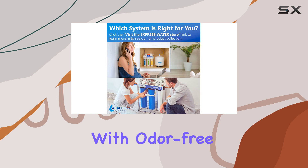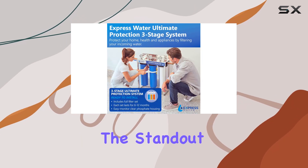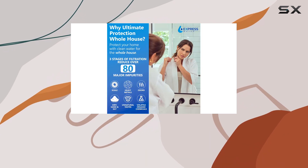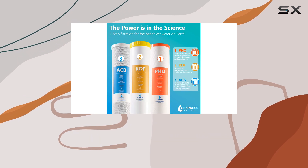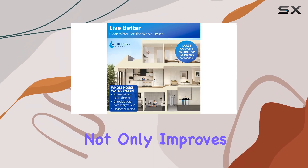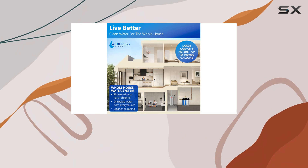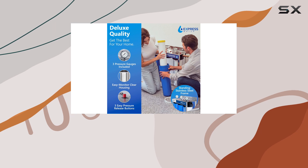One of the standout features is its comprehensive filtration — it efficiently removes heavy metals, chlorine, and other impurities while also preventing the formation of scale and corrosion. This not only improves the taste and quality of your water, but also has positive effects on your skin, hair, and overall health, providing odor-free, crystal-clear water that tastes great.